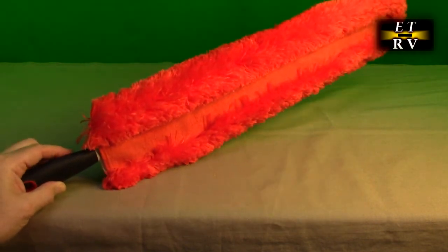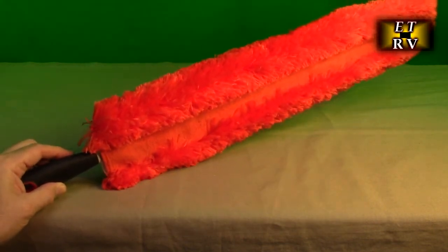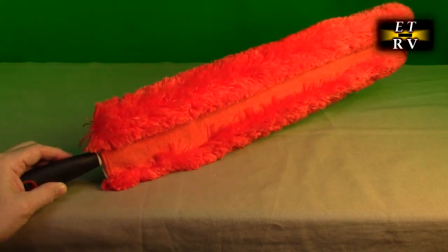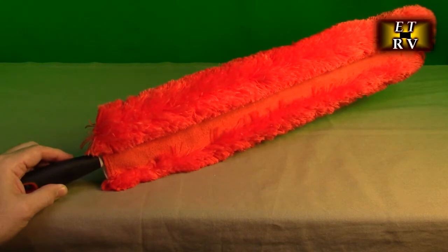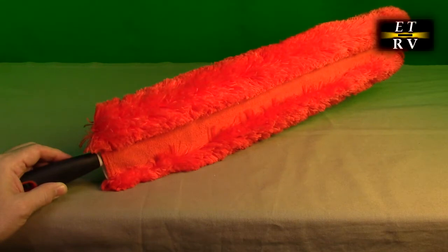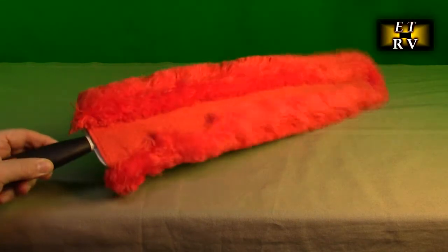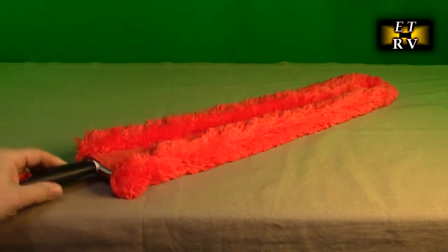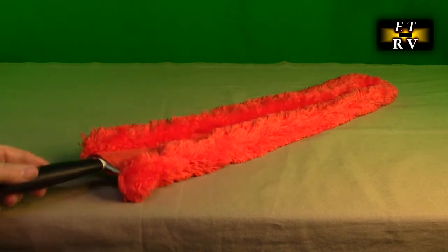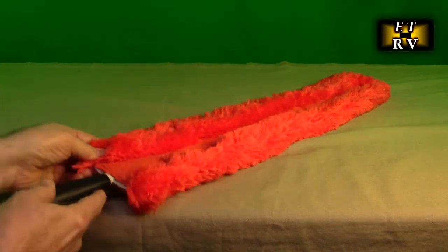It's going to allow us to go under things like refrigerators, the dryer, the washing machine — places that are really annoying to clean. Also on the sides of appliances like dishwashers, there's usually a rubber piece you remove, and there's always some dust in there. This is going to allow us to get in those really tight spots. You can also dust your house with it.